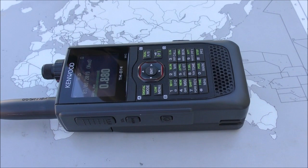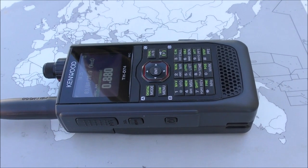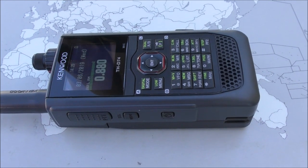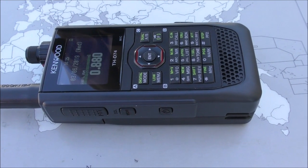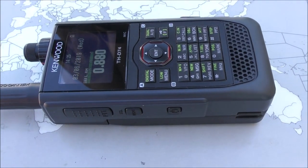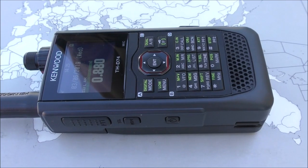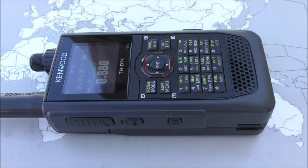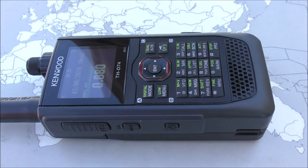Hello, this is Ivan. My callsign is November Oscar 2 Charlie Whiskey, and today in front of me I have a Canon TH-74 three-band amateur radio transceiver for VHF and UHF, and also a wideband receiver. The question I'll be asking today is: what does one of these wideband receivers and amateur radio transceivers have to do with AM radio reception?